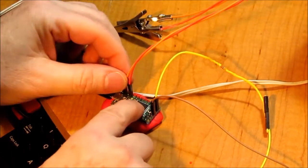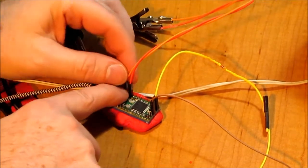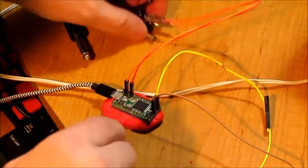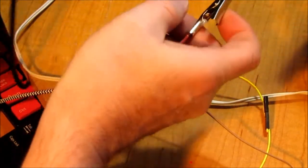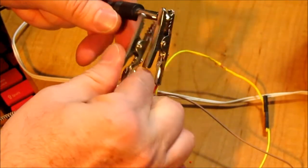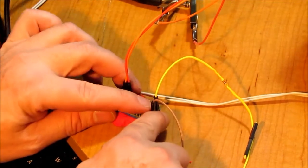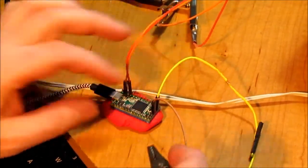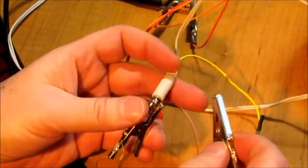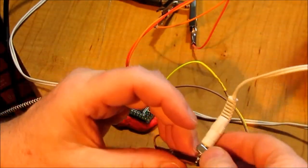Here's our experimental setup. This pin is analog ground, and this is A9 — analog input 9. We've got those hooked to these alligator clips; this is the end of our microphone. Our output is this pin here, which is ground, and the one beside it, which is our DAC output. We hook these up to the little audio amp and cheap computer speakers.